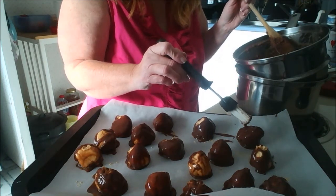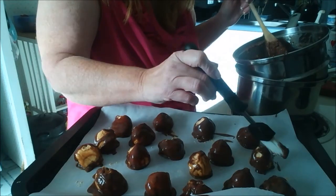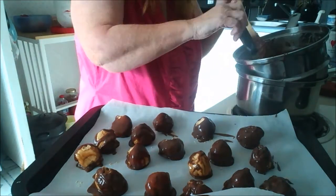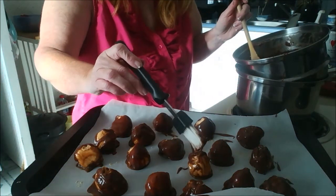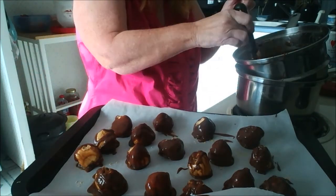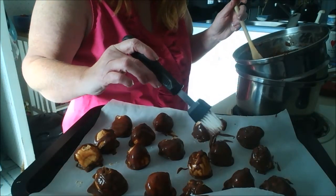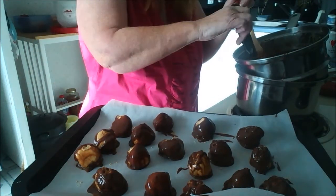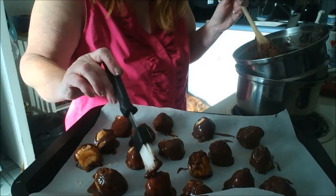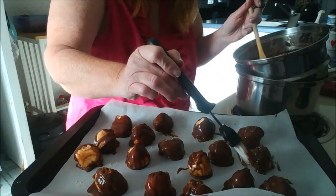Then you want to put these back in the freezer until they harden back up. You could use the rest of the chocolate in other recipes because there's still some chocolate here and it's not all going to get used. I'm going to leave it in my double broiler for later and find a recipe to put it in.